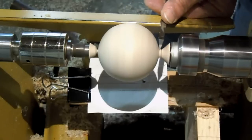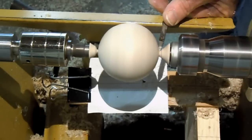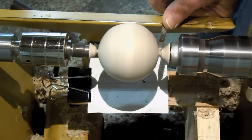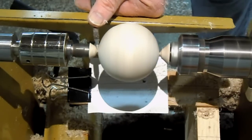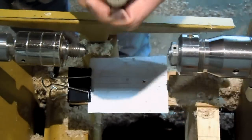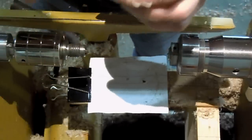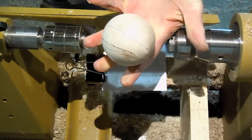Now I'll look at the other end. That's pretty much got it. I can cut off the nubs now with a utility knife. Turn up a little bit, and there we are.